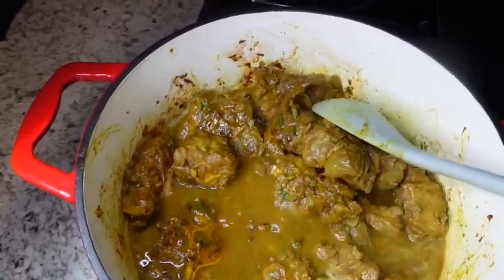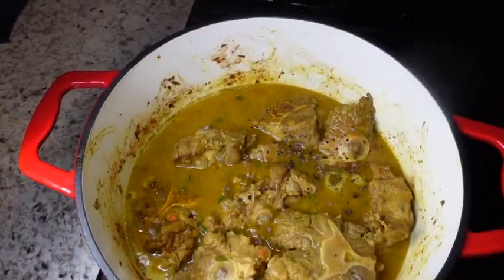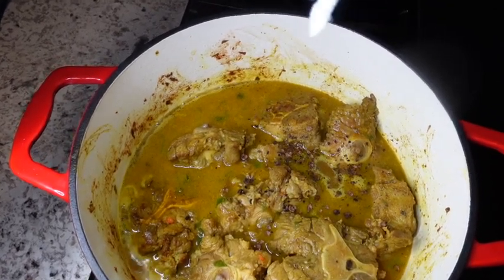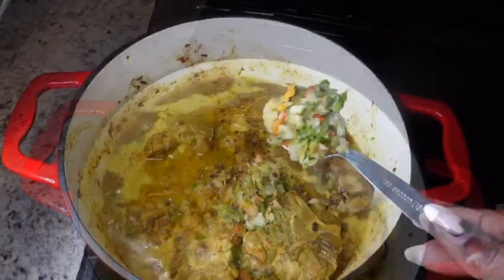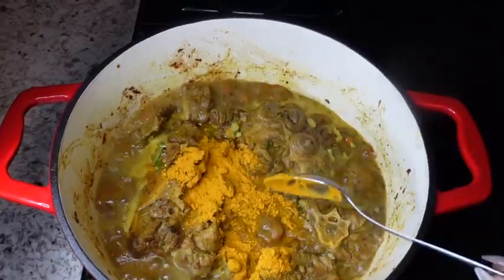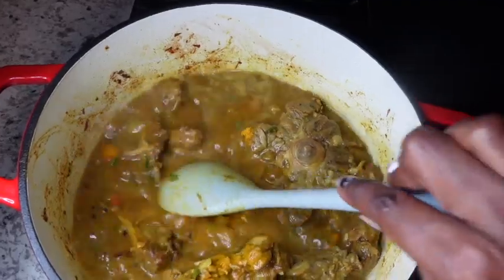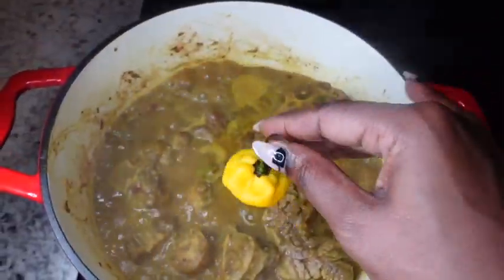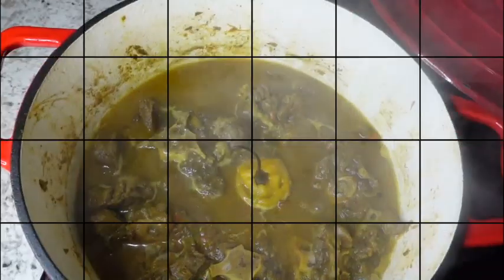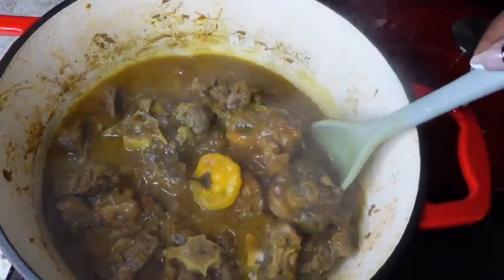Now that the oxtails have browned, it's time to get the pot ready. I added some hot water to the seasoning container, swished it around to get the excess seasoning out, and poured it over the oxtails. I also added to the pot: two teaspoons of ground pimento seeds, two heaping tablespoons of fresh blend, half a tablespoon of pureed ginger, one tablespoon of curry powder since I didn't marinate with any, and one scotch bonnet pepper which I will not pierce. Turn your heat down to the lowest setting and allow the oxtails to slow cook.